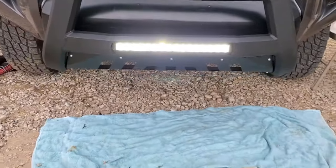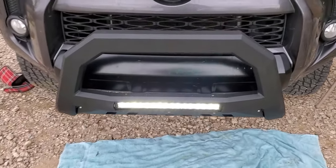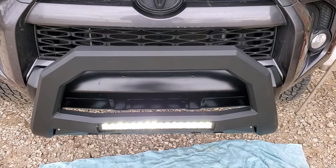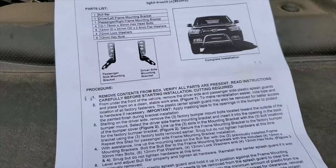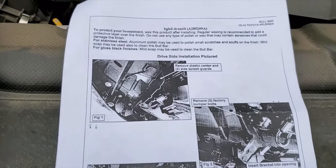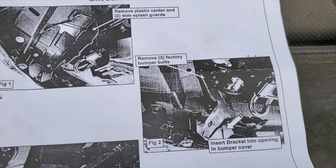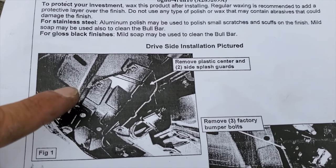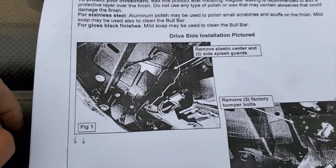I turn it on — oh yeah! There it is, it worked! The LED light bar is on.